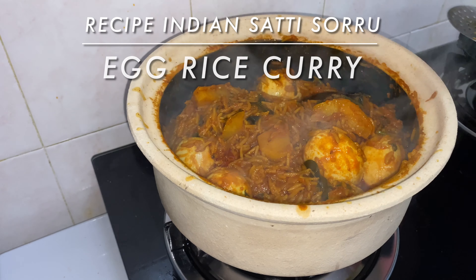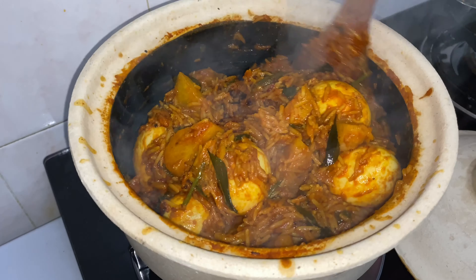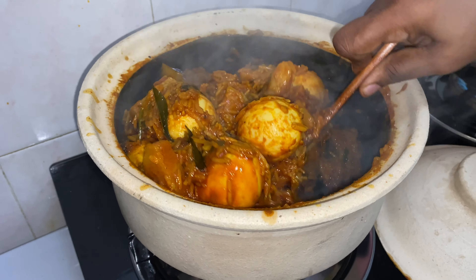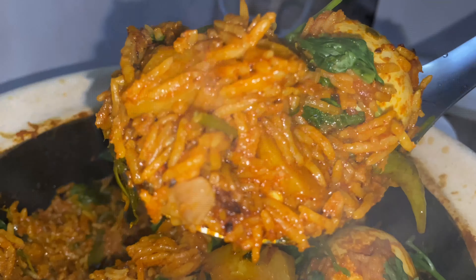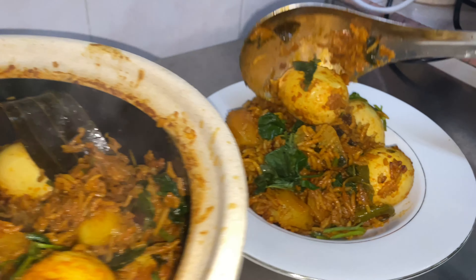Hello everyone, welcome to Madhra Cooking Channel. I've come up with a very simple recipe for you guys today — we're going to make an egg satisar, and this is going to be my style. So let's get started and check out the recipe.